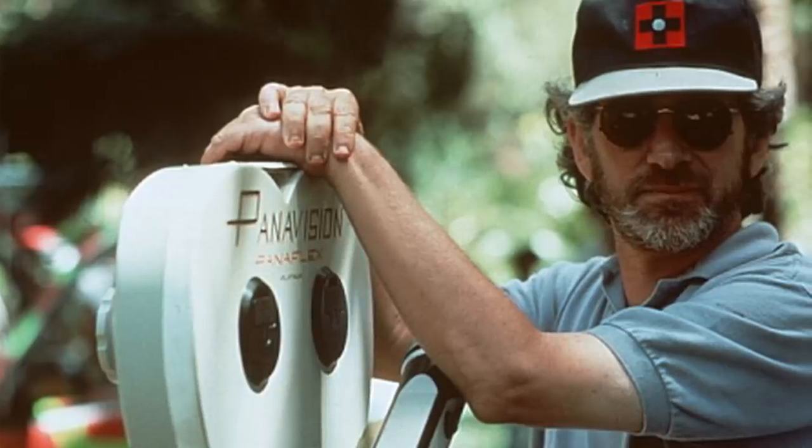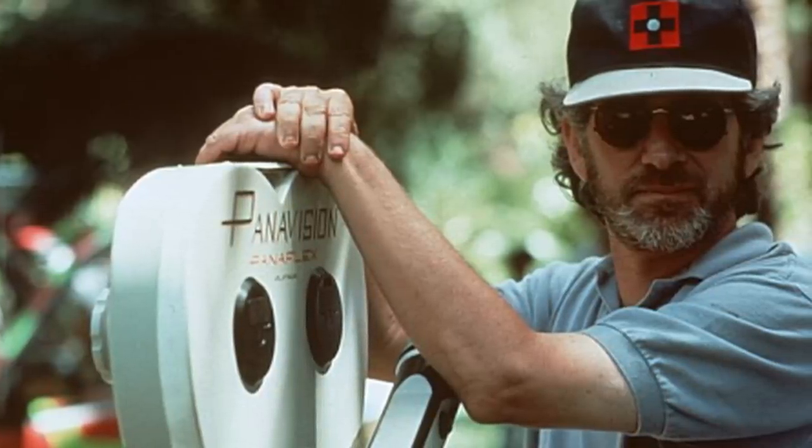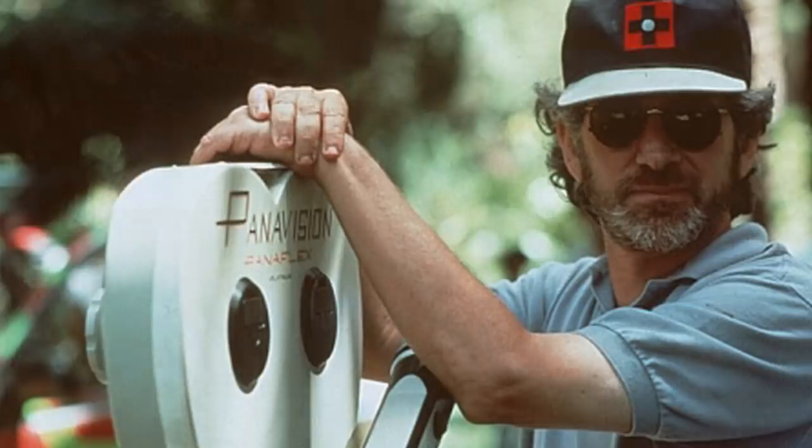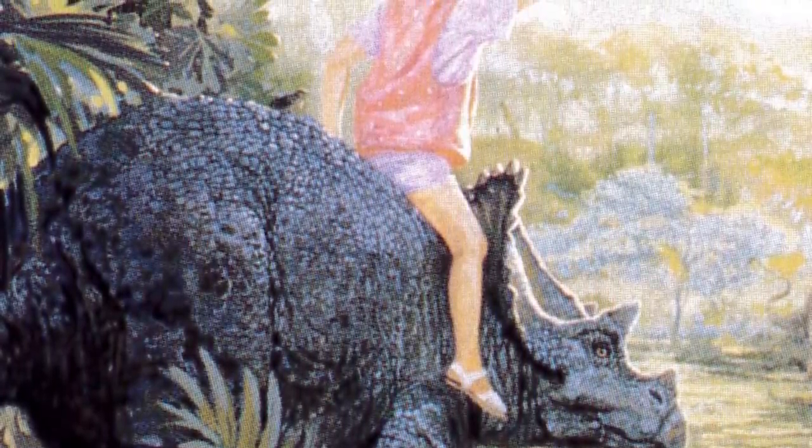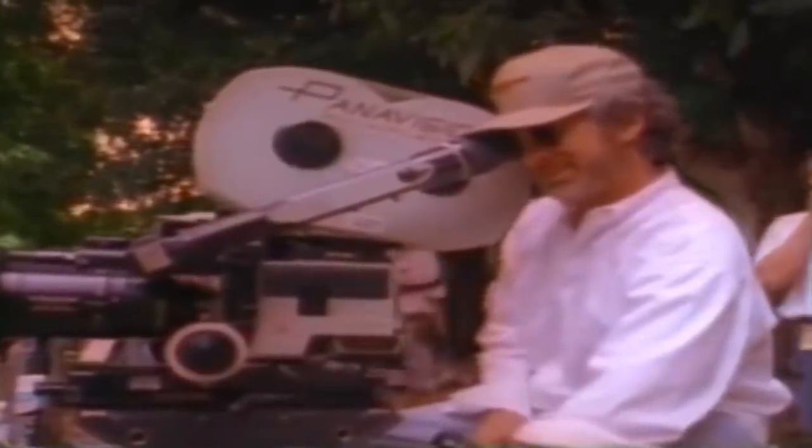The reason the scene was ultimately cut had to do with last-minute script decisions made late in the writing. After David Koepp had rewritten the script that Malia Scotch-Marmo had drafted, Steven Spielberg asked Malia to go over this new version of the film and give David a set of notes that could be used to refine the movie they would ultimately end up making. The Triceratops ride happened to be one of those things that got cut during this finalization process, as Spielberg wanted to really hone in on the focus of the film's narrative and tighten the runtime to around two hours in length.